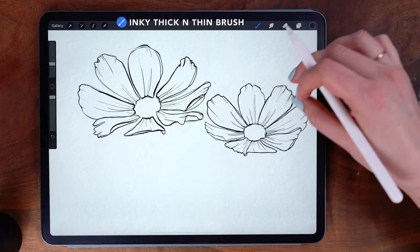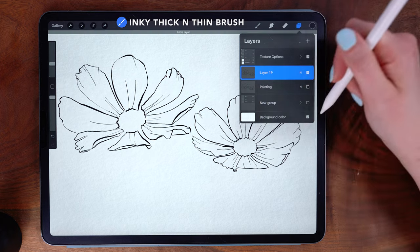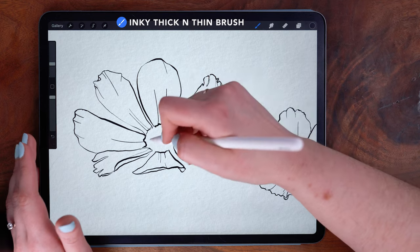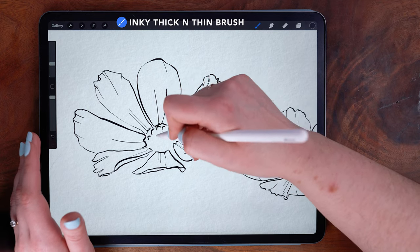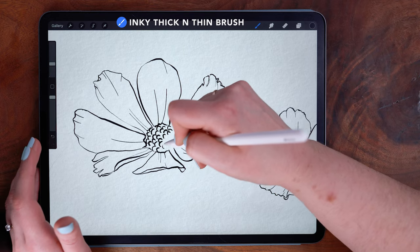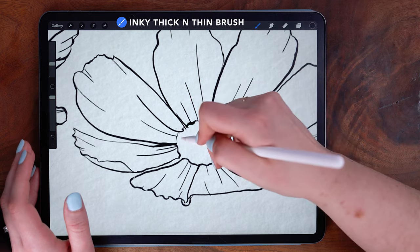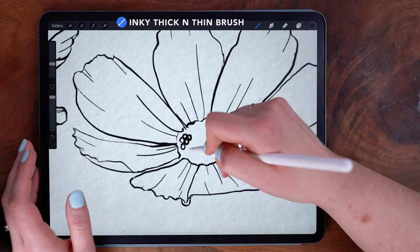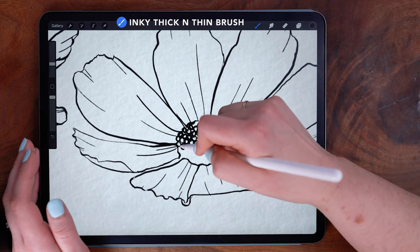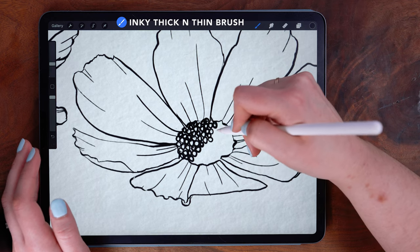Now that I'm done with the tracing, I'm going to hide my original layer. For the centers of the flowers, let's do a couple different styles. On the first one, I'm just drawing lots of little curves to create bumps — lots of little U-shapes all in the same direction. On the second one, I'm drawing a bunch of little circles clustered tightly together. I like this because it's super simple but by the time it's finished it looks really detailed, and it's not a lot of work.